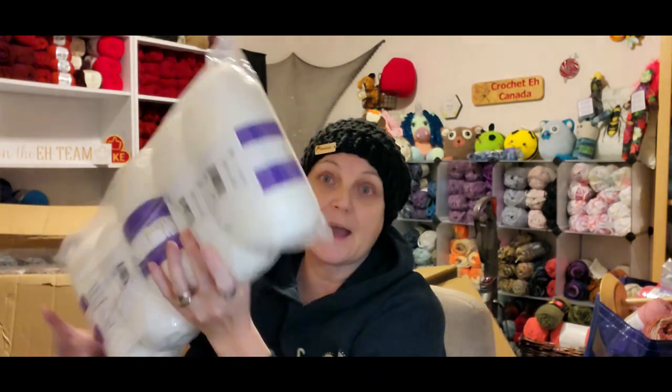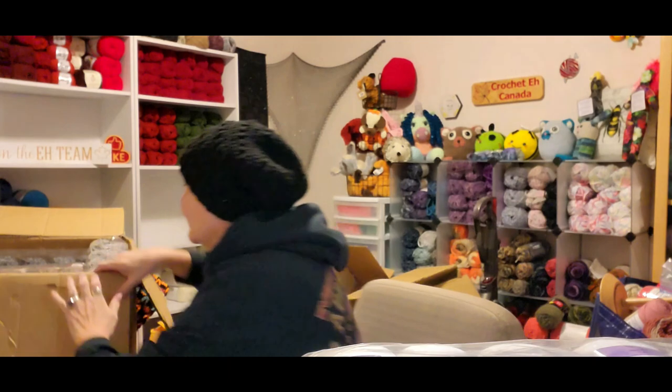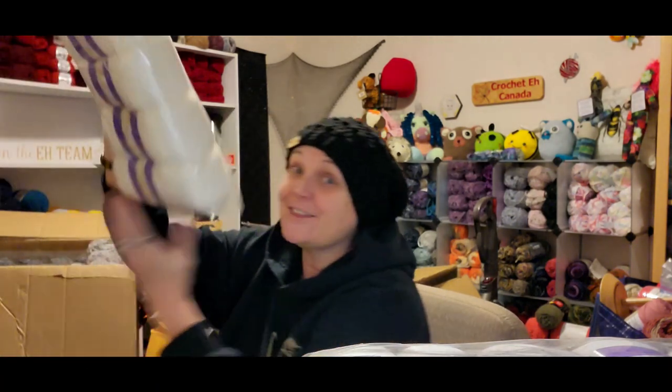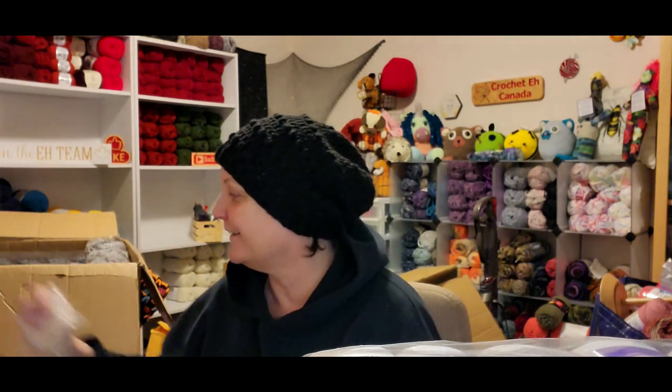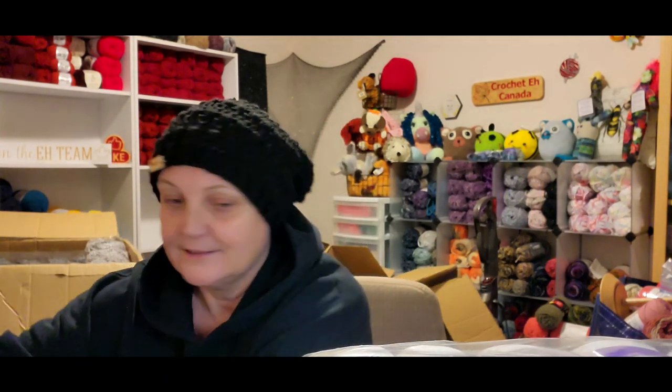And then I got another five-pack, and another five-pack, and another five-pack. So that's 25 of the red and 25 of the white. White can always be used, right? I think that's all of it.